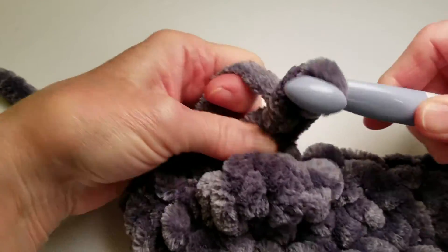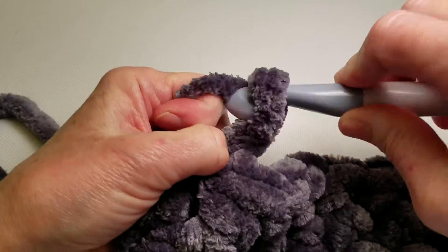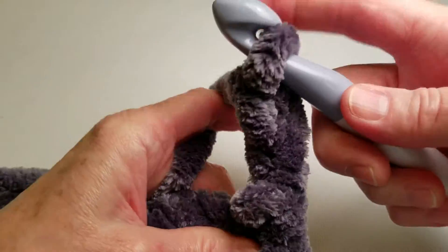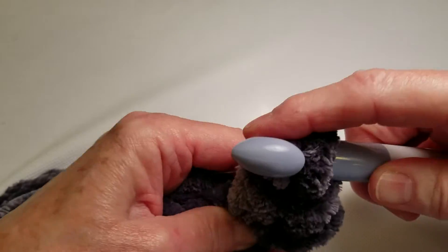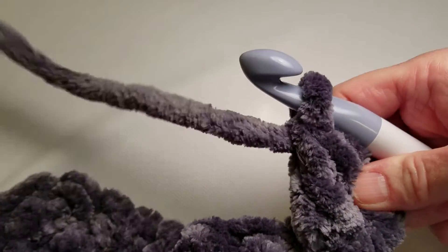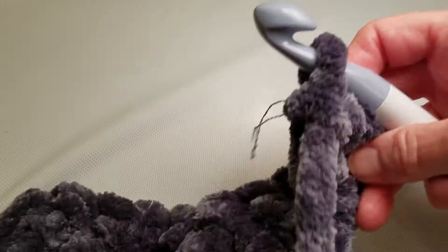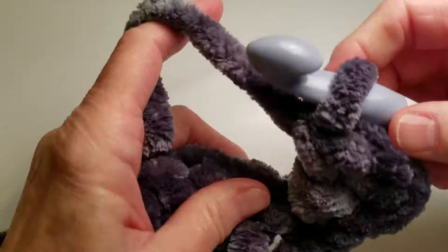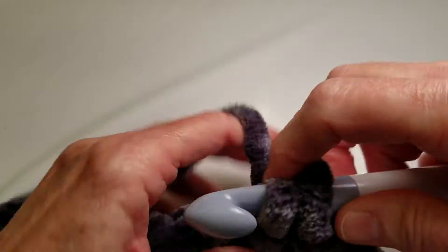I'm now chaining two and turning my work. I'm working double crochets, starting with a double crochet in the very first stitch because that's what the pattern calls for. Now we can see we've got these little strands here, and I'm just going to let them hang loose for a while until I get a few more stitches made, and then I'll show you what we can do to make this even more secure.